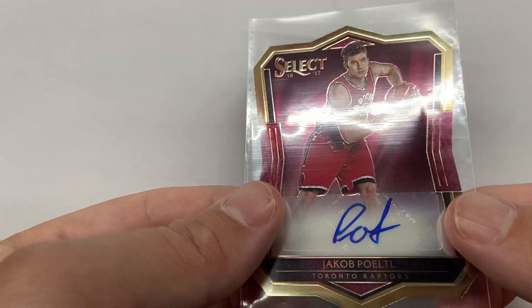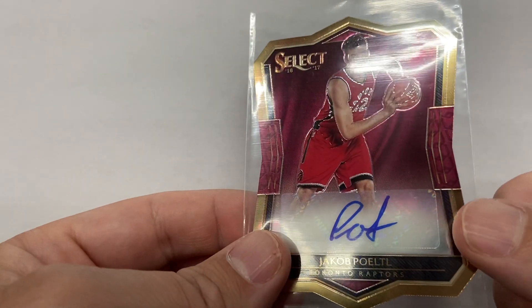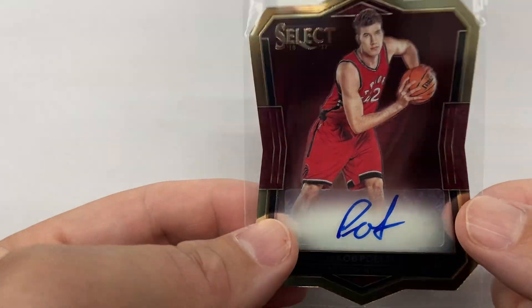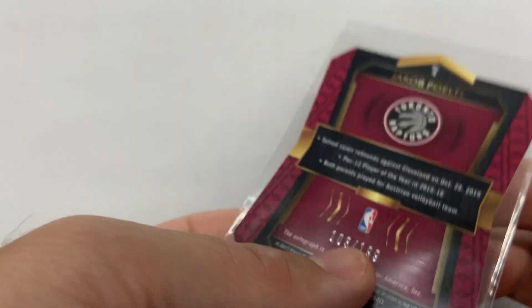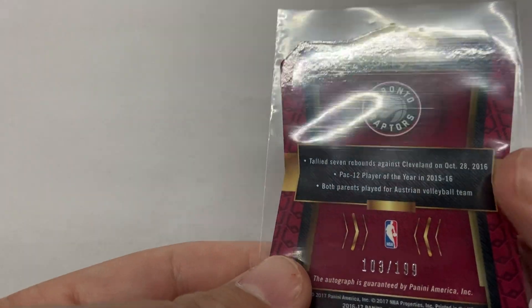Hey guys, how's it going? I got my 16-17 Select Yagapartal Rookie Auto number two — $199, $103, $199.